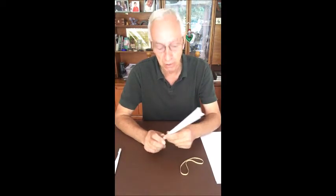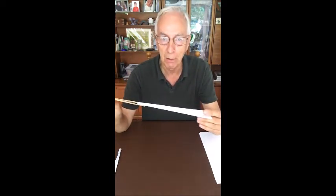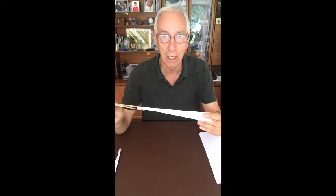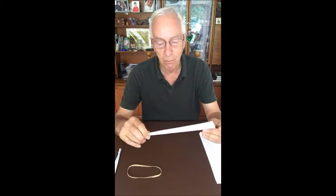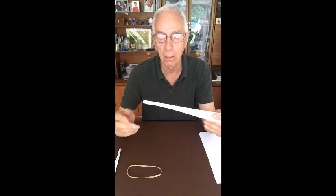These paper darts will fly well over 50 yards with just the aid of an elastic band. They are quite dangerous to be honest, and they need to be used certainly not indoors. Younger people need to be supervised because these will take an eye out — they are extremely fast and they will go a very long way. It's a variation of an ordinary paper airplane, just folded to create a dart.